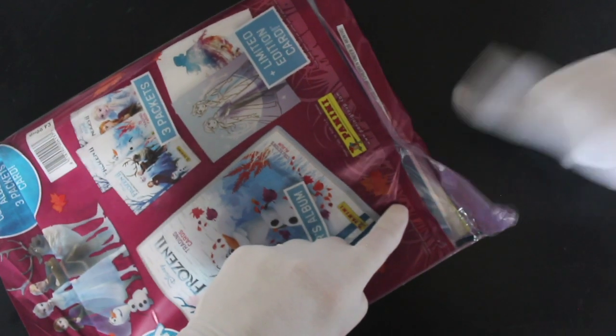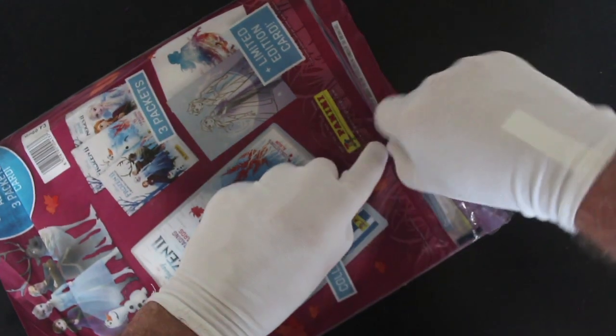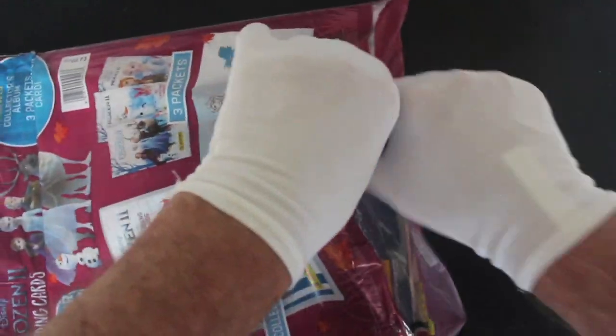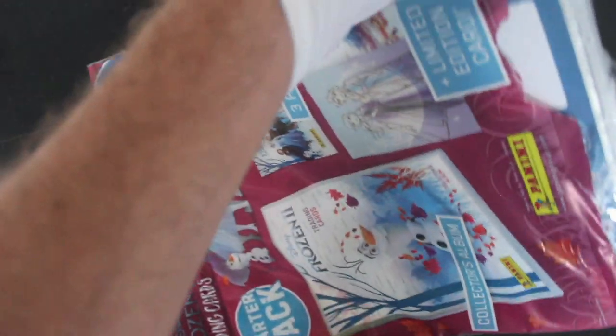I've nearly had a disaster. Oh my word, I've ripped my gloves to bits! Come on Tony, you've dealt with different stuff than this before — more difficult circumstances. Wow, that was a bit hair-raising, wasn't it, on this Christmas special?